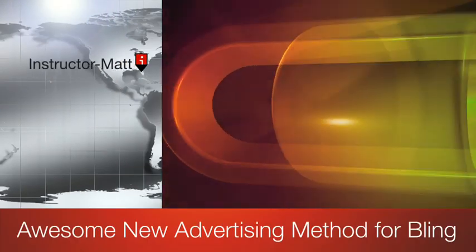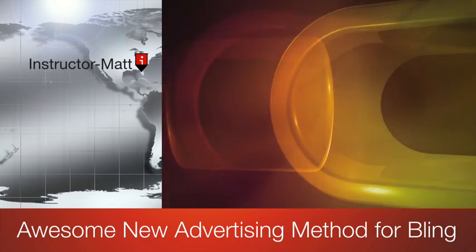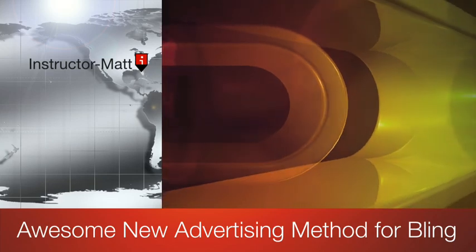Hey there, it's Matt with the Rhinestone World. So as you know, we're always trying to think of some new crazy ideas here at the Rhinestone World, thinking outside the box, and we came up with a new idea for some car advertising, which is awesome.